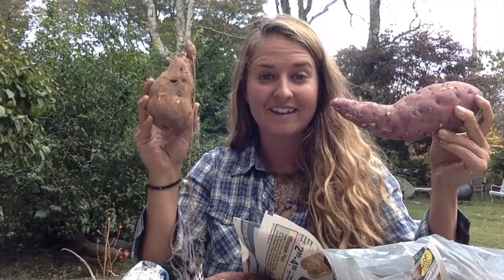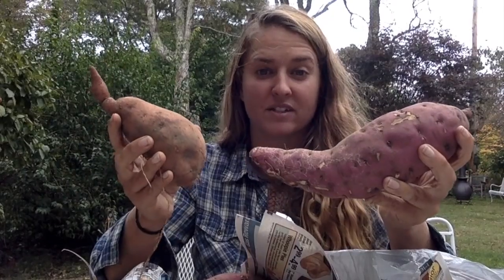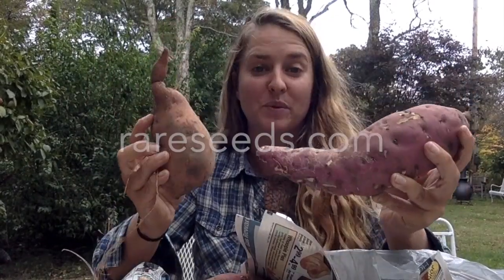So that is harvesting, curing, and storing your sweet potatoes. Enjoy! Don't forget to log on to rareseeds.com, go to the live plant section, and order your sweet potato plants this winter and they'll be shipped to you in the spring.